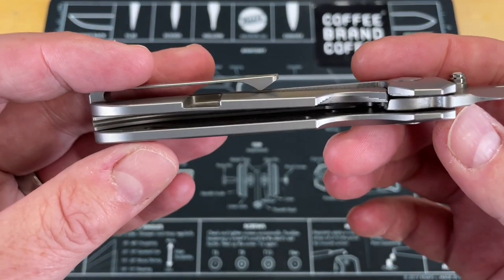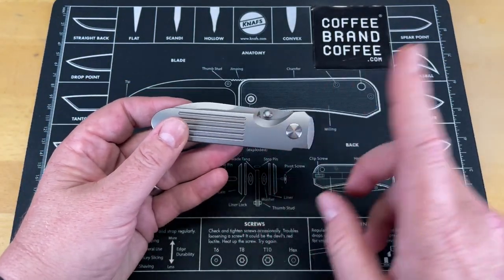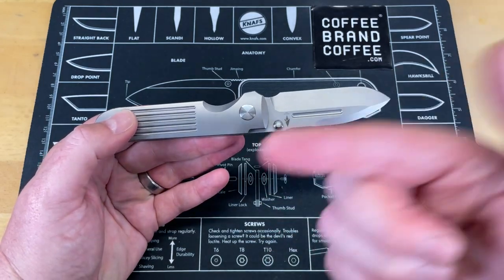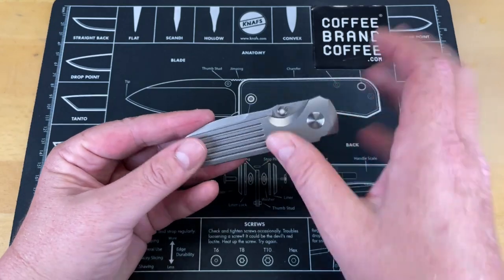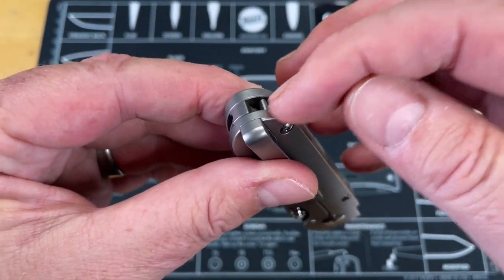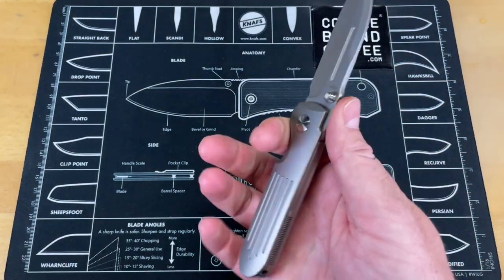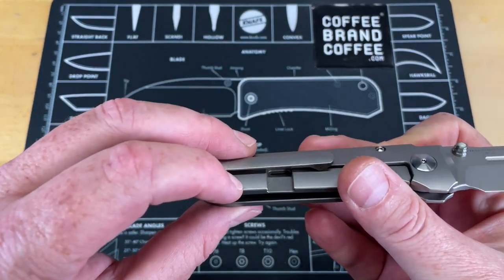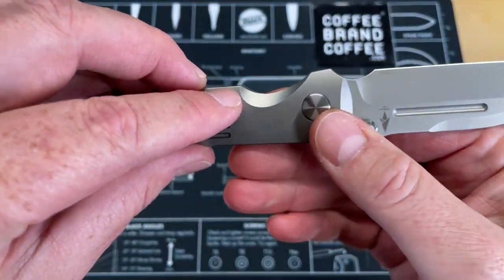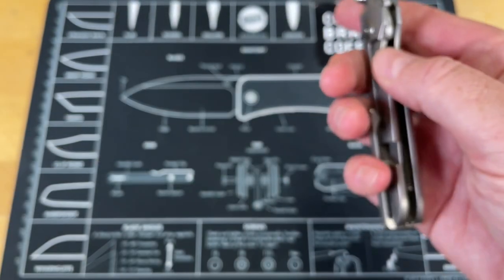You have these beautifully done titanium handles with some beautifully done milling on them — clean and cleanly done. Now, this knife was actually made in three different countries. The blade is made here in the United States, the handles and all of the hardware are made in Japan, and then all of that is shipped to China and assembled and fit up. They did a very, very good job on this. The blade centering is perfect. You've got this beautiful backspacer which offers a lanyard option without making a big ugly hole in a very attractive knife.